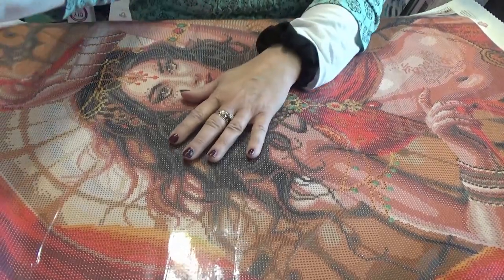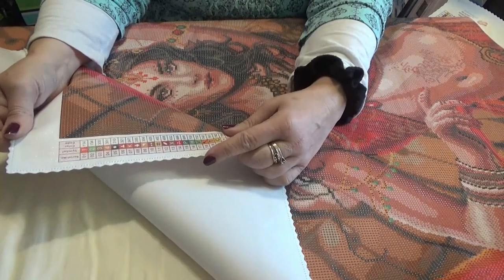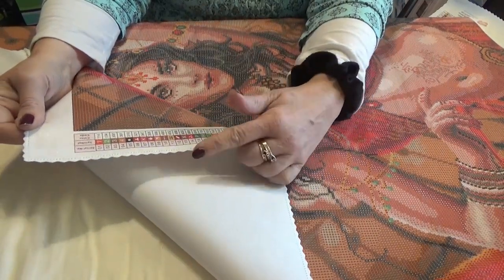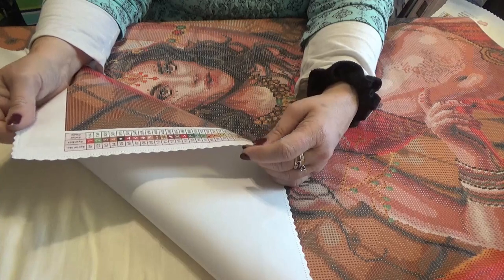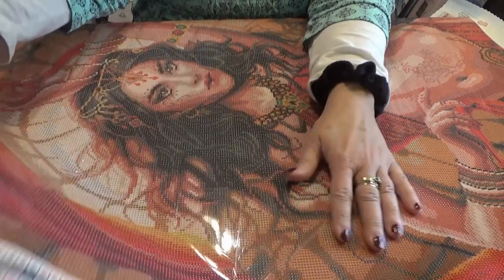You will find that Diamond Art Club canvases have a pinked and poked edge. It looks like somebody ran a pinking shears along it and stitched with a sewing machine without thread in it. That's so that it doesn't fray. It's a nice soft-backed canvas, but it's nice and firm.